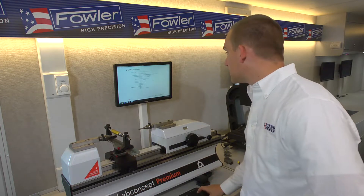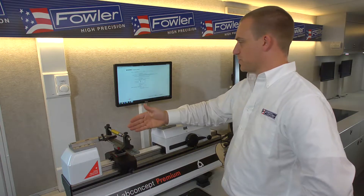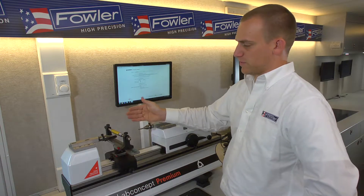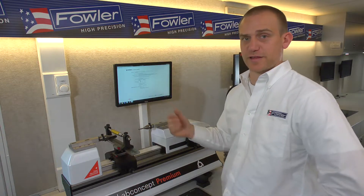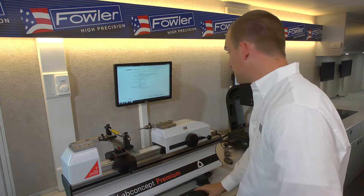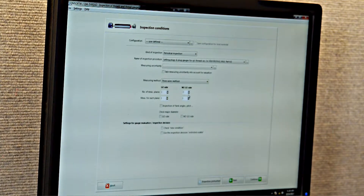It's calling for three measurements — three measuring planes and two measurements per measuring plane, so a zero and a 90. For demonstration purposes I'll knock that down a couple of notches in the interest of speed, so we'll go one measuring plane and one measurement per plane per side.